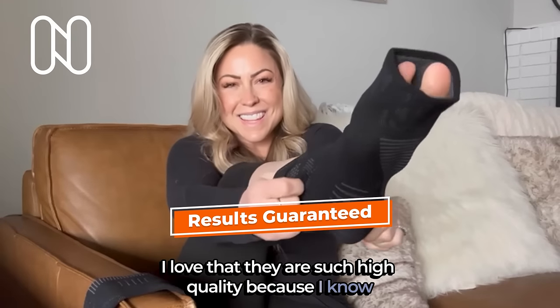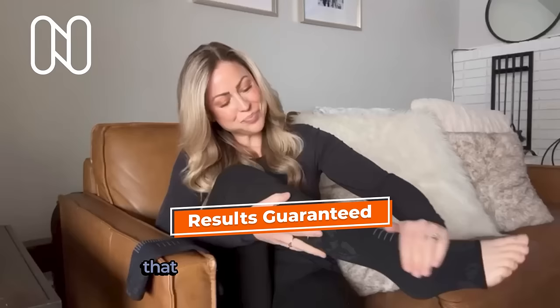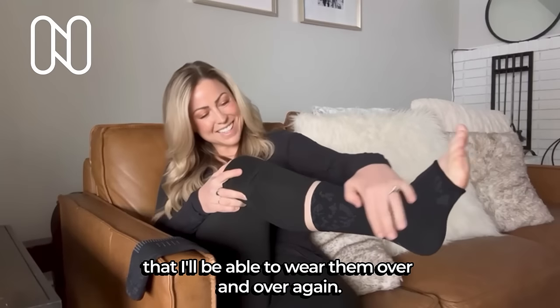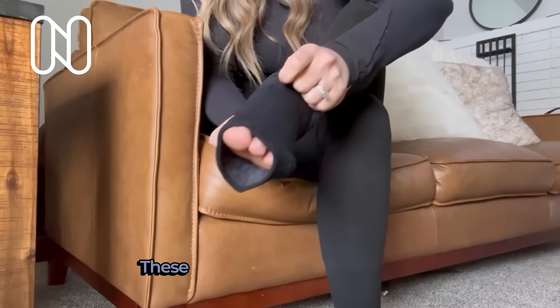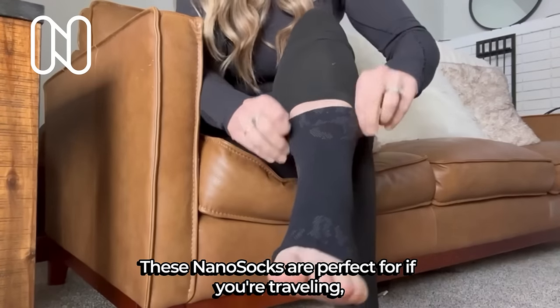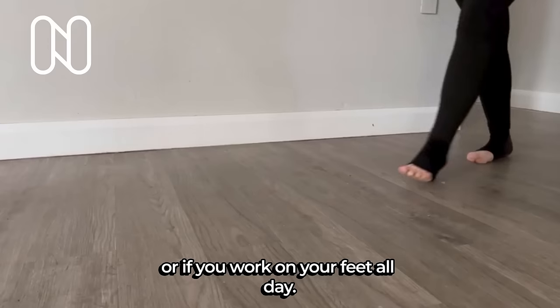I love that they are such high quality because I know that I'll be able to wear them over and over again. They're built well and they really are made to last. These Nano Socks are perfect for if you're traveling or if you work on your feet all day.